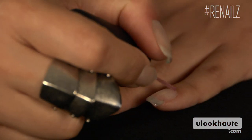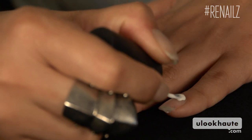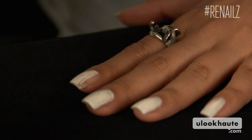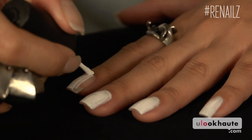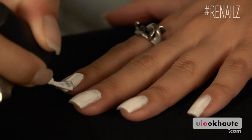Start with a base coat so your whole manicure will last longer. Apply a couple coats of white polish first. You'll be using very thin coats of the other colors for the gradient design, and the white base will help them really pop. The white doesn't need to be perfect, just make sure you cover the entire surface all the way to your cuticle.